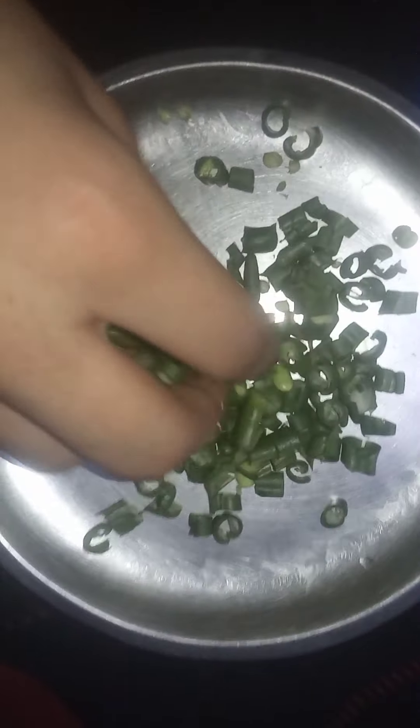Now it's time to cut the tomatoes. Now it's time to mix them, so let's mix them properly — like this.